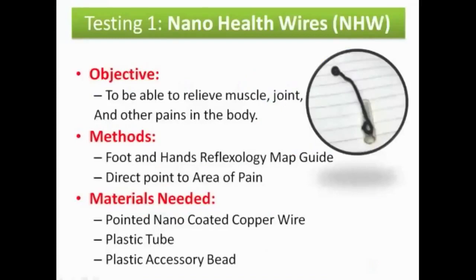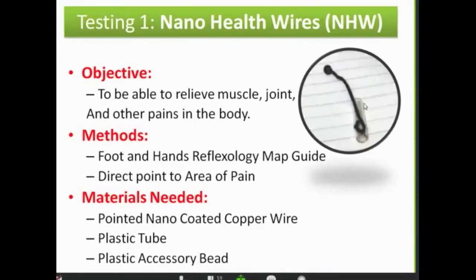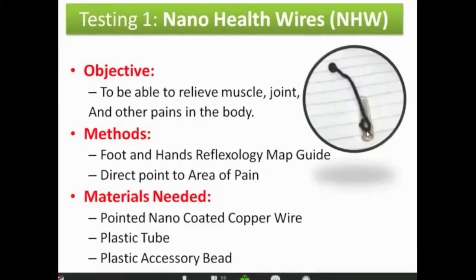Now I'll go to the proper teaching. This is what I tested — Testing One, my first test item: nano health wires. I call them nano health wires because they're basically nano-coated copper wires. My objective was to be able to relieve muscle, joint, and other pains in the body. The methods I use are the foot enhanced reflexology map guide and direct pointing to the area of pain.